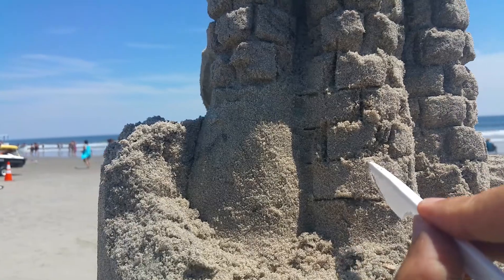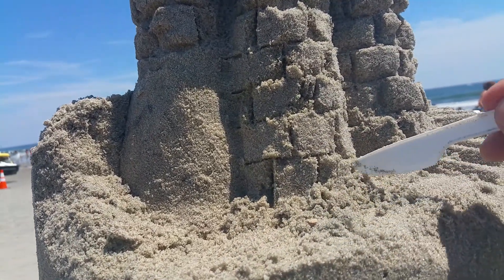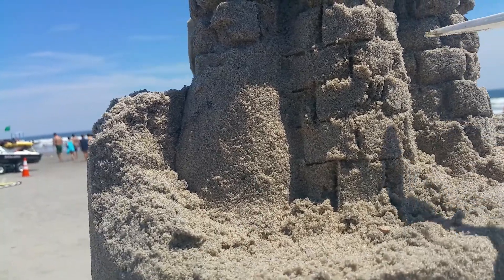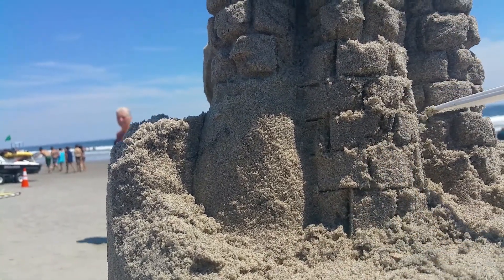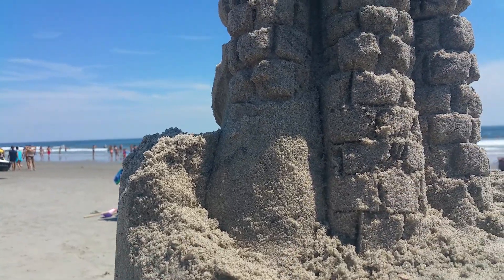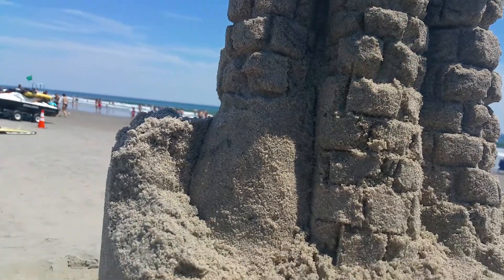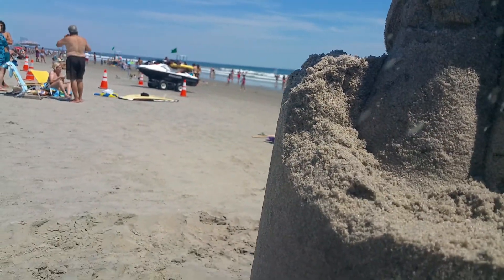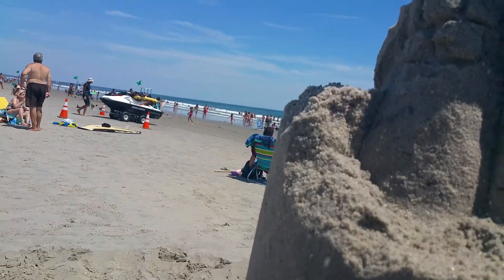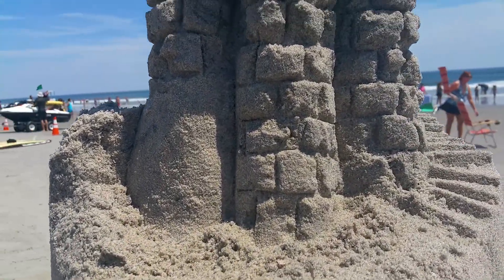They look pretty bad now, but you'll see in a minute how they come to life. Make sure it's deep enough — you don't want it too soft. Then you take the magic device, the straw, and blow out the sand and you get bricks.